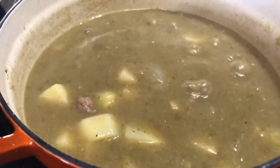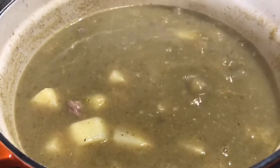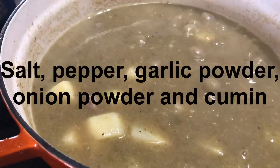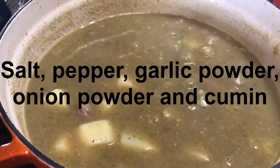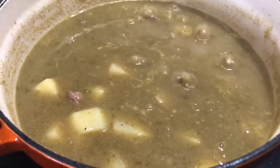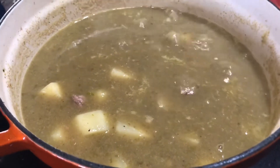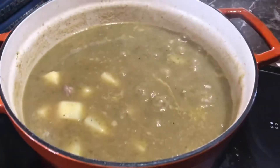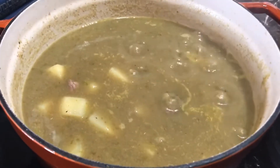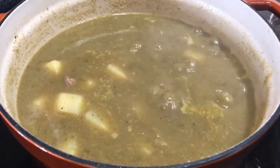The spices I added to this were salt to your preference, garlic powder, onion powder, and comino. Add those spices to your preference, however you like it, and just let it boil and let the potatoes cook — it's gonna be delicious.